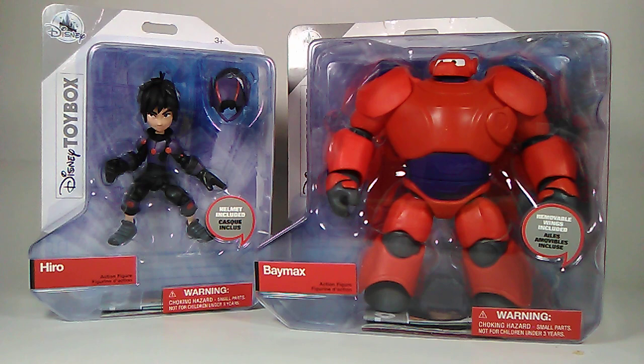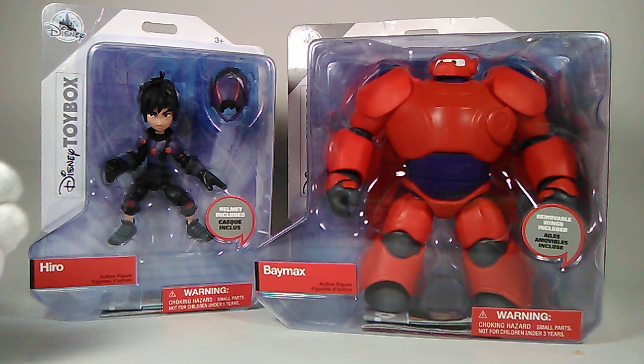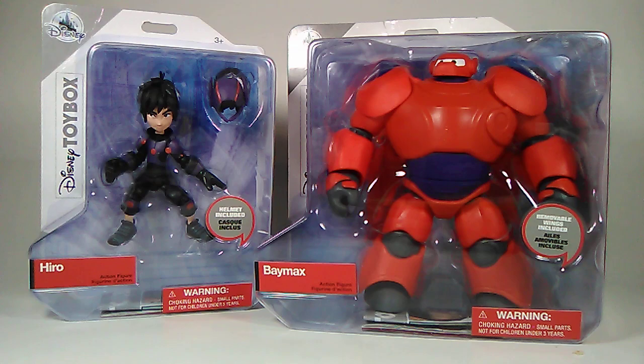I did buy these separately. Hiro retails for about $15.95, and Baymax retails for $19.95 — a little more expensive, but we can kind of see why.